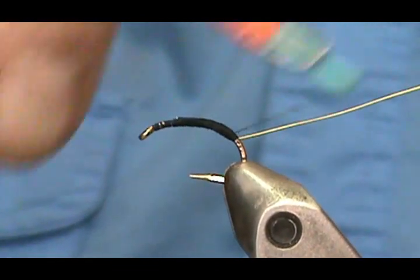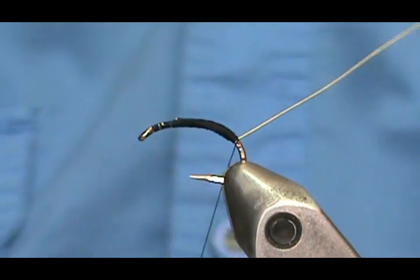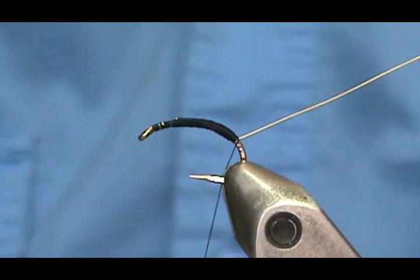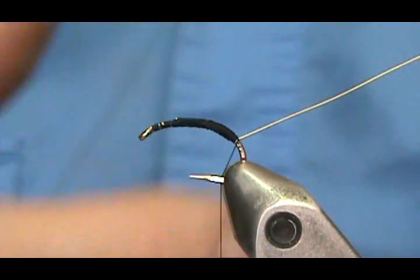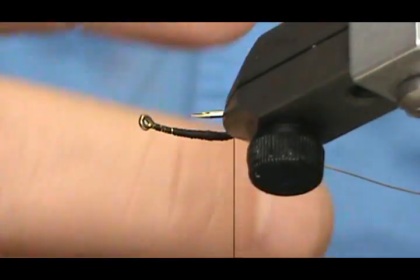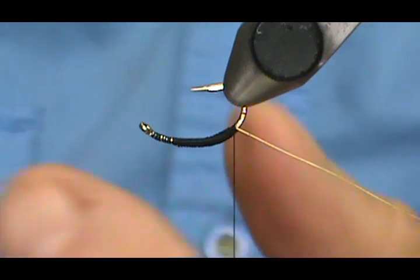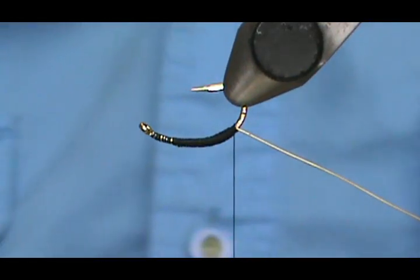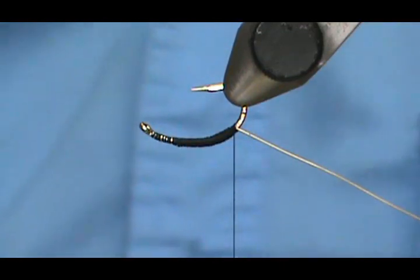Getting back to the rib — you can also use a piece of crystal flash, which is basically going to look like an air bubble or a gas bubble around the body as the nymph comes to the surface. They make gas bubbles that help them shoot to the surface quicker. You could use pearl crystal flash or something similar, or you don't have to use one at all.